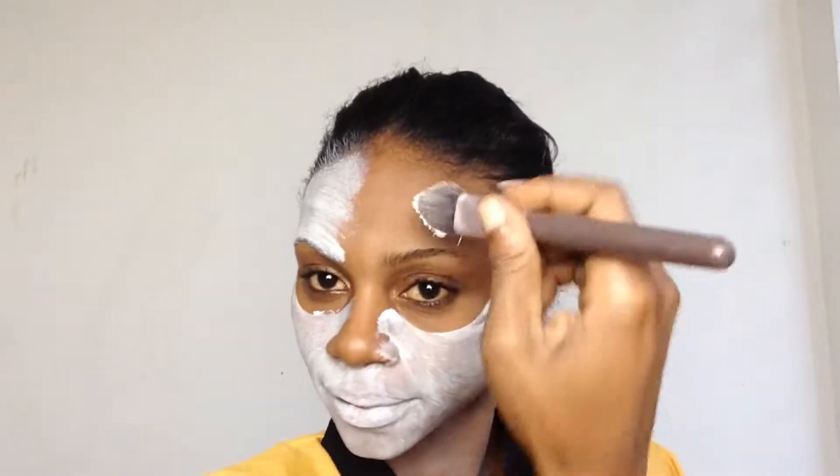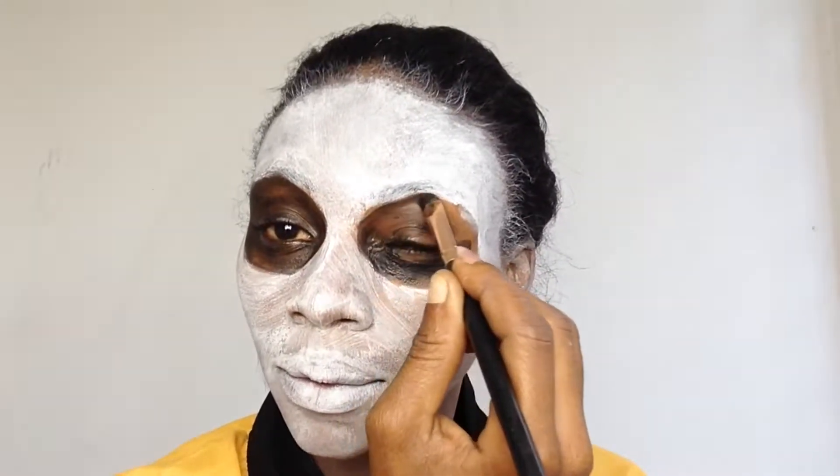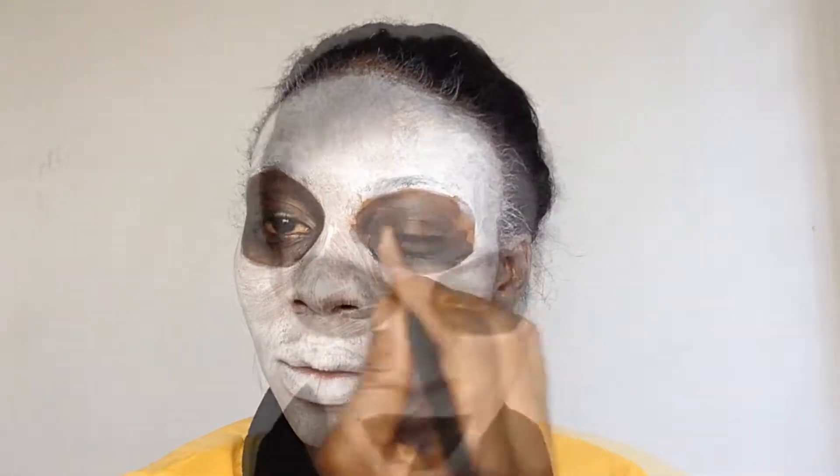Today I'm using white cream makeup for my face. Then I'm going in with my Pour Me by Lyric brush just to fill in the eye socket with black cream face paint, and also my lip area, my lips.